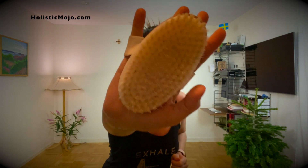Hey guys, welcome to Holistic Mojo. I'm Sahara Lee and this is your December Body Mojo. I want to talk to you today about dry brushes. These are amazing for stimulating your lymphatic system, and if you don't already know it, your lymphatic system is your immune system. When our lymphatic system gets all bogged down and crusty and cruddy,